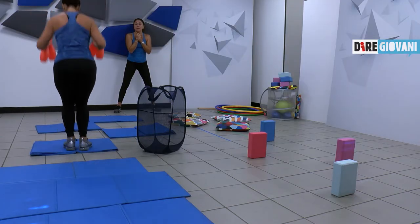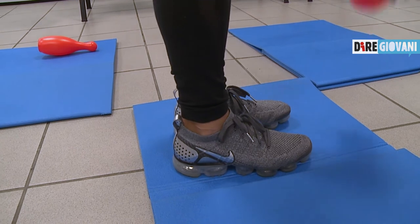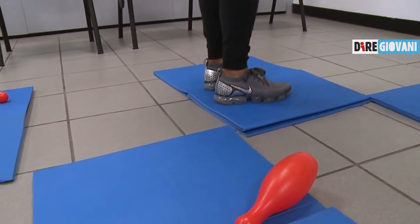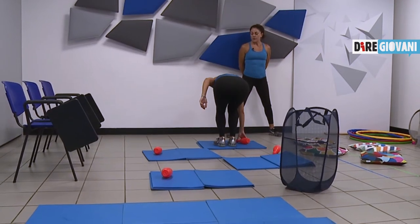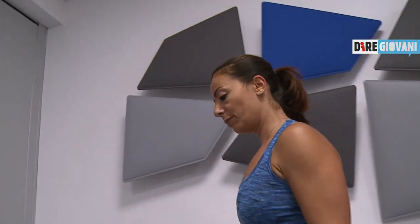Salta sulla piattaforma e lascia il primo peluche, salta sulla seconda piattaforma e lascia il secondo peluche, terza piattaforma, terzo peluche, quarta piattaforma, quarto peluche. Ma adesso andrai verso le sedie dove ti arrampicherai.